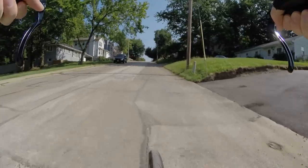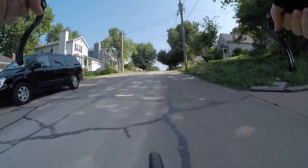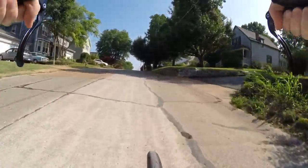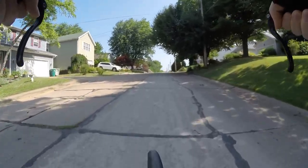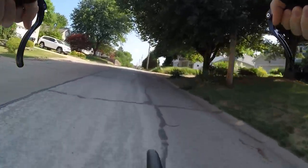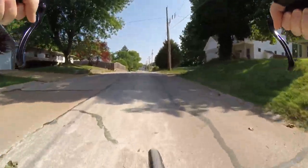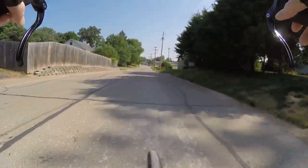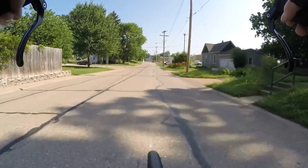My new repair stand — I got it bolted to the wall, really nice. Out of the way now because it's along the wall. It's not as easy to work on both sides of the bike at the same time, but that's usually the case anyway — you gotta turn the bike around — so that's not really a big deal.